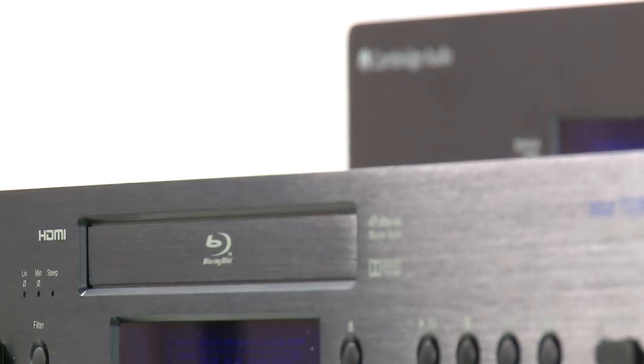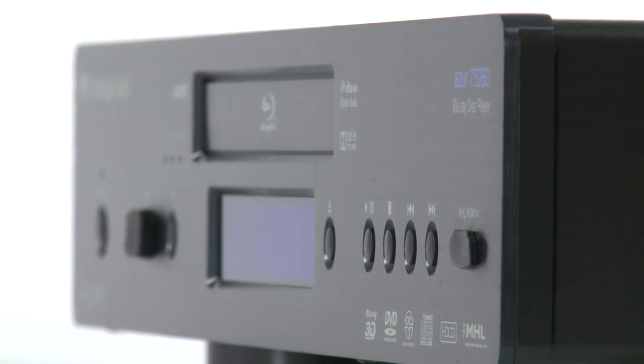And we don't stop there. On the video side of things, the 752BD uses a high-quality Marvell QDEO video processor to produce incredible picture quality whatever the video source.